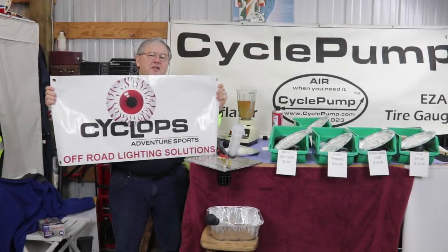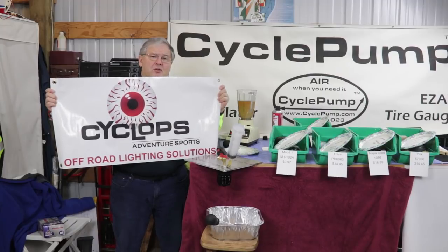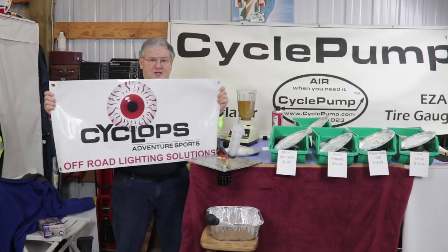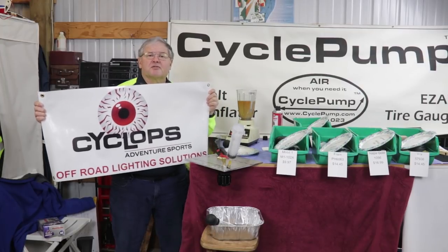I want to give thanks to the guys at Cyclops Adventure Sports. They make high-performance LED bulbs and headlight systems for motorcycles. They let me use their lathe to cut all these cartridges apart, and if it wasn't for them I'd still be cutting them apart using a hacksaw. So thanks to Cyclops — we're one of their dealers. Great lights for your motorcycle.